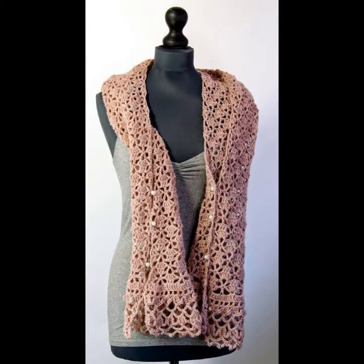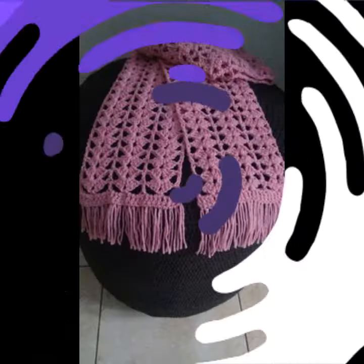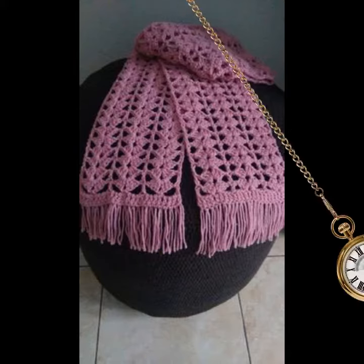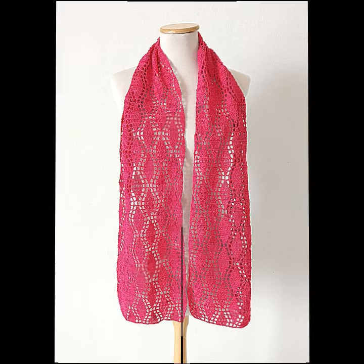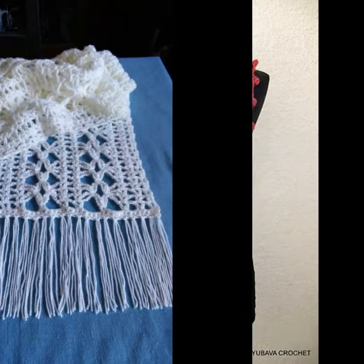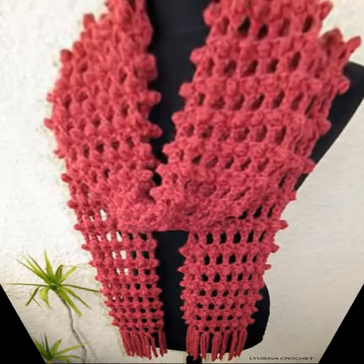Assalamu alaikum friends, once again welcome to Becore Channel Crochet Lovers. How are you? May Almighty keep you happy, keep your homes in heaven. Today I will share with you very beautiful, amazing crochet winter scarf designs.